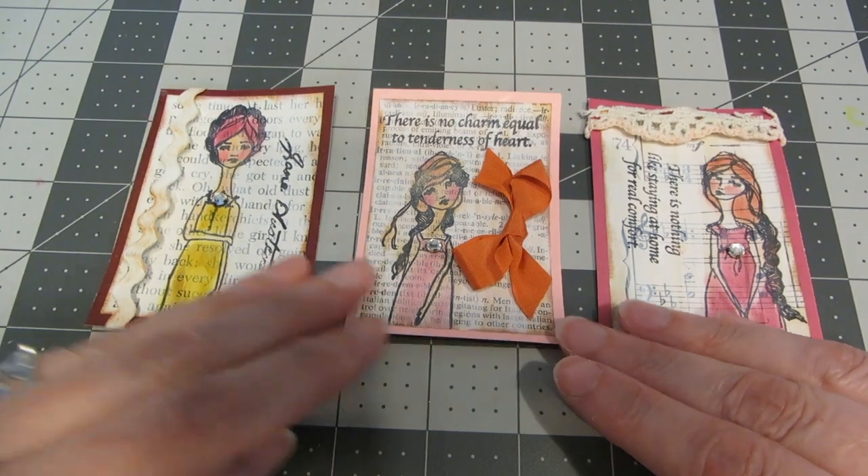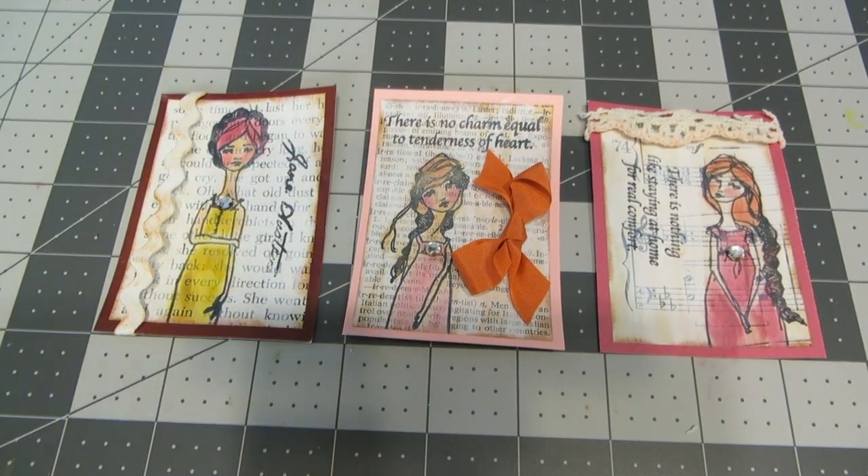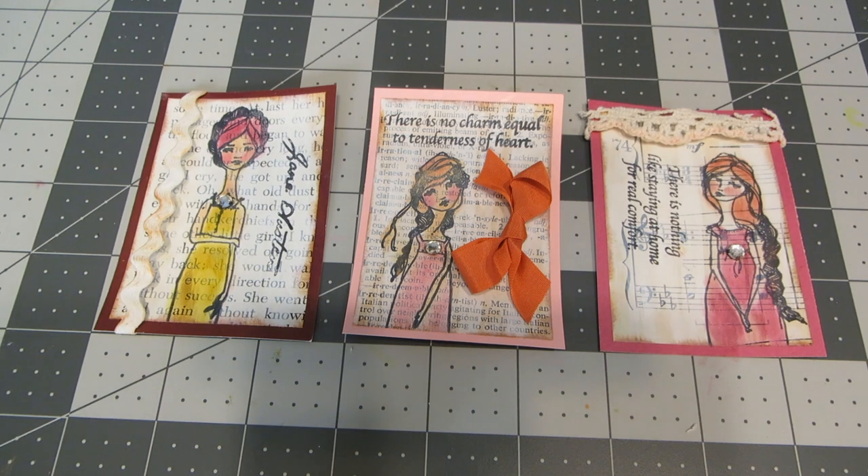I hope you've enjoyed learning how to make these fun little mixed media Jane Austen inspired ATCs. If you like this video please give it a thumbs up and check out my channel. Consider subscribing — I have lots of other card tutorials and product reviews for you to check out. I really hope you have an artsy day. This is Heather, bye!